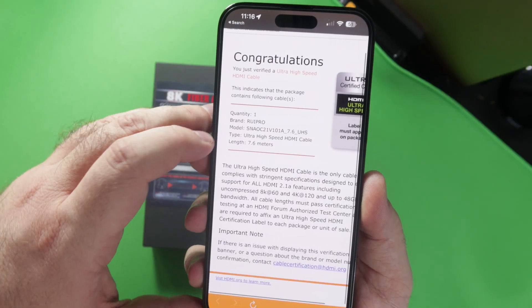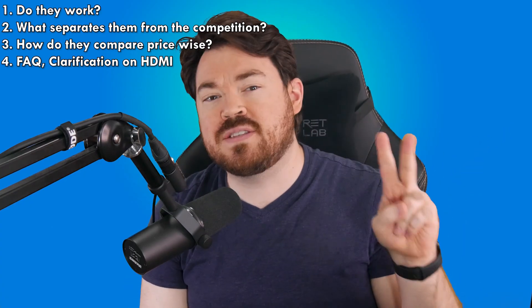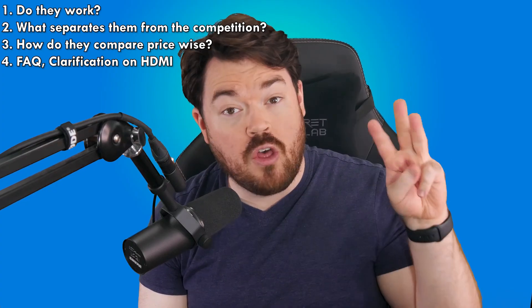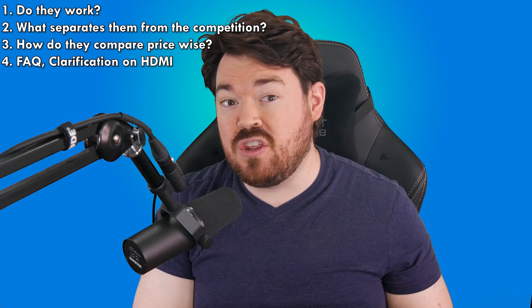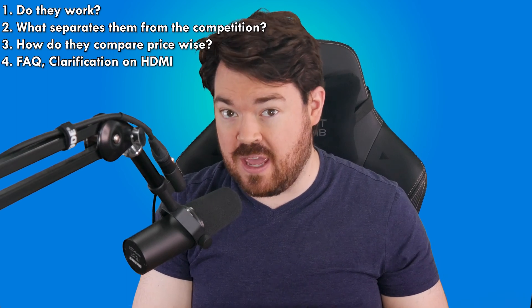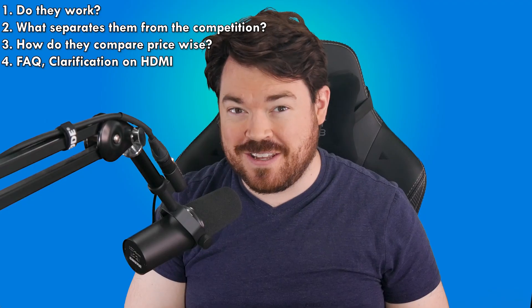That will not bias my opinion in any way. I will be covering four points: first, do they actually work, which I think is the most important; second, what makes them special compared to the competition; third, pricing; and last, frequently asked questions, myths, and use cases to add some clarification. Timestamps to skip ahead if needed are down below. Let's get nerdy.